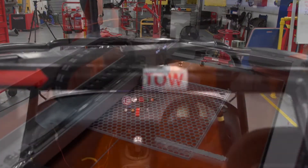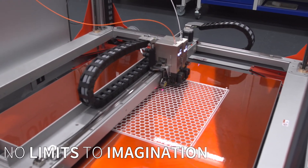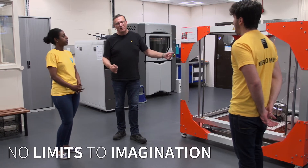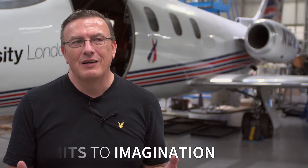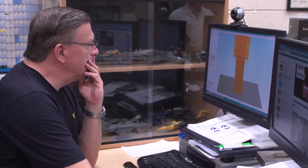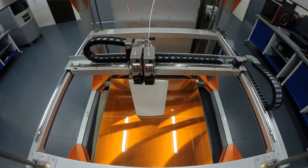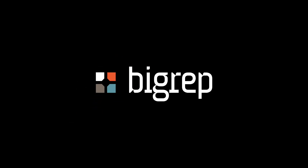The other thing it gives you is it doesn't limit your imagination. Before, with a smaller printer, we've always wanted to print slightly bigger but never had the option. Now we can go really big. If there's an easy way to do it, an engineer will find it, and 3D printing is so much easier than trying to make something out of foam.